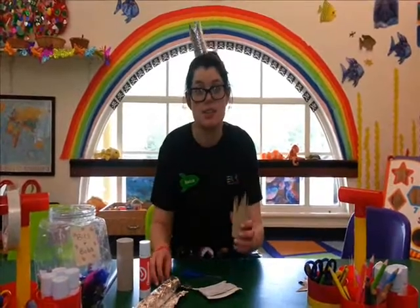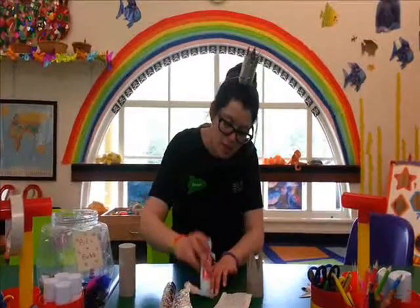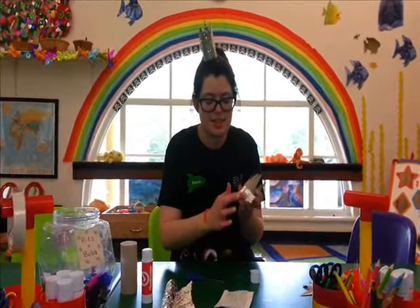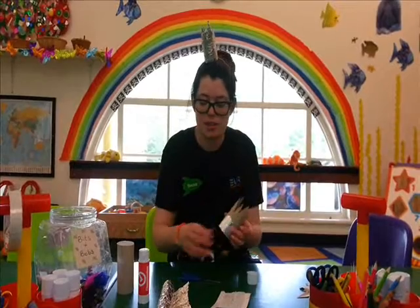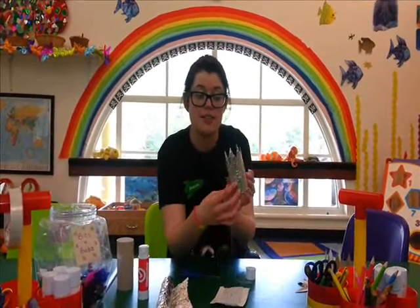So we start decorating with tin foil. Just rip strips of tin foil, glue it on and stick it on, like this. Then you can fold it in a little bit so you get a nice neat edge at the bottom, and you cover it all over with your tin foil. You can see it's covered now — I've done the inside as well, and the outside.